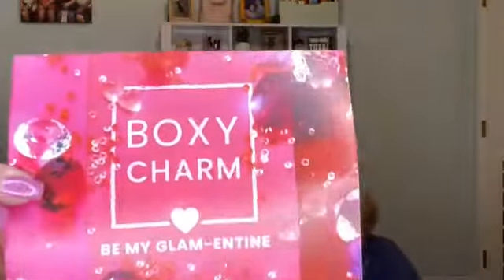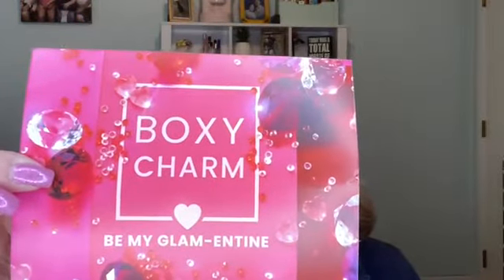The card is right on top and it says BoxyCharm, 'Be My Glamantine.' On the back, it lists all the products, gives a little description, shows their manufactured retail price, and they give the version here on the corner. Mine is version 17. So let me take the paper off. The first thing I see is this — it looks like it's from Ace Beauté. It's the Glow Highlighter Palette.